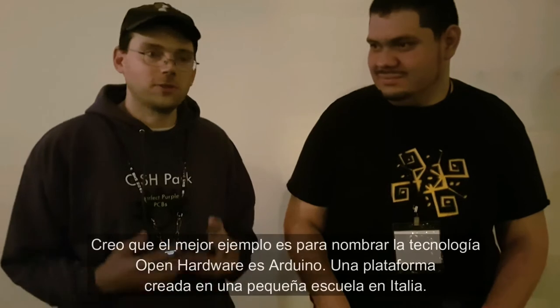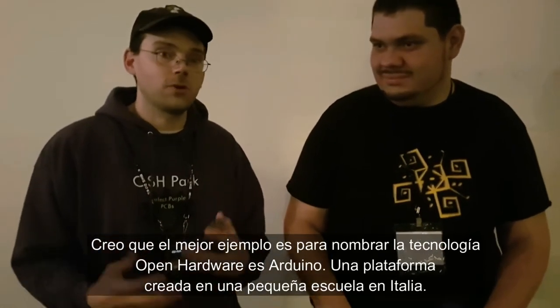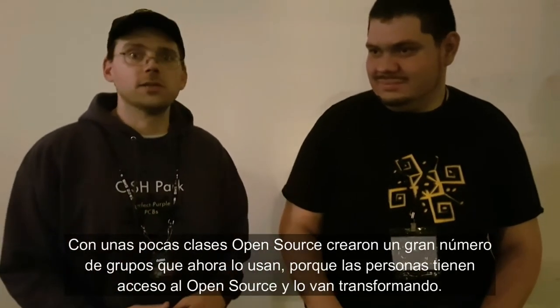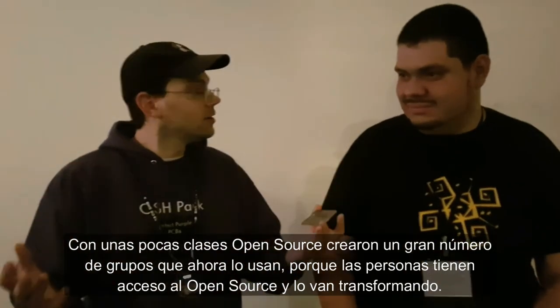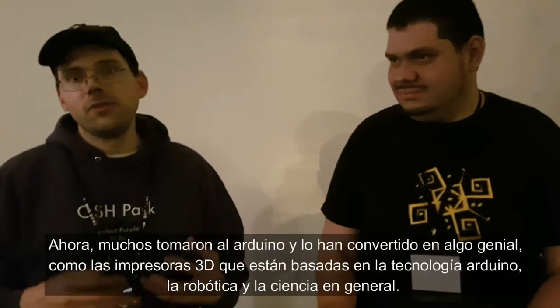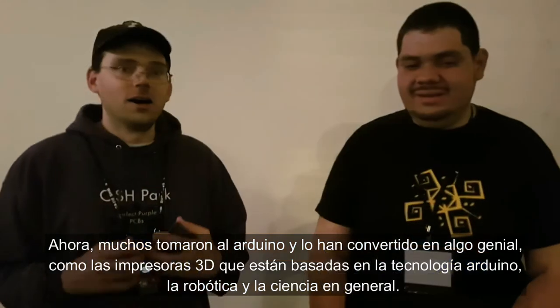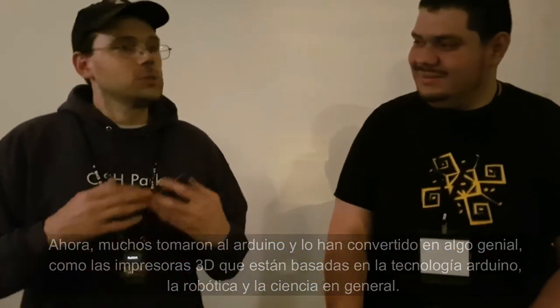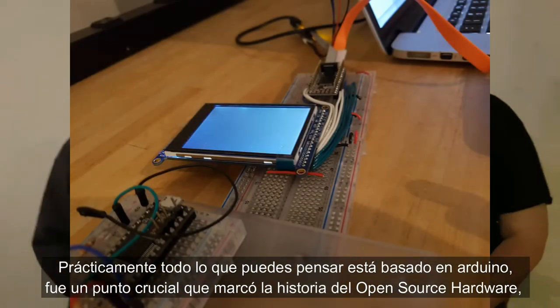The best example of open source hardware is Arduino. Arduino was a platform created at a small school in Italy for just a few classes, but it was open source and good enough and easy enough to use that it caught fire. Now there are hundreds of different derivatives of it. Because it's open source hardware, people have taken it and turned it into things like the board that's in pretty much every 3D printer, robotics, motor control, science — pretty much everything you can think of has an Arduino derivative.